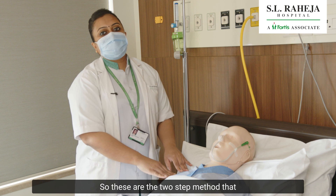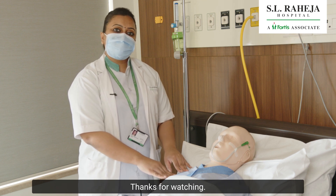So these are the two-step methods that we are using at SL Raheja Hospital, Mahim. Thanks for watching!